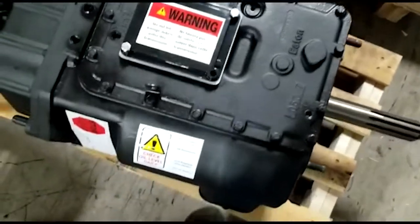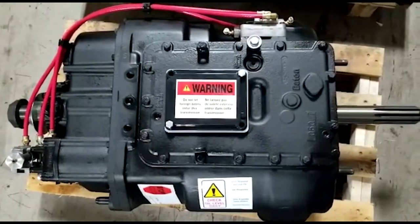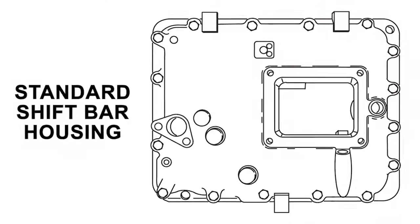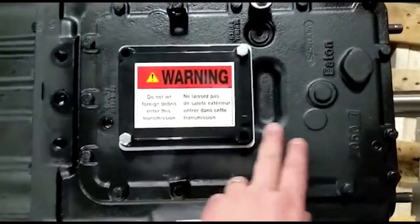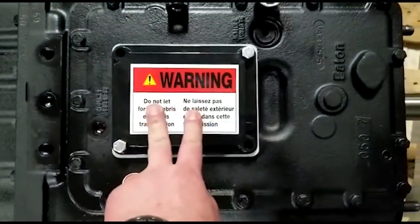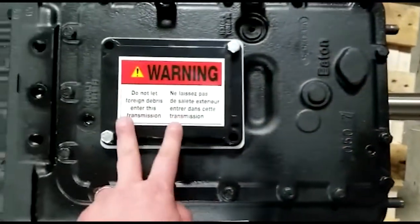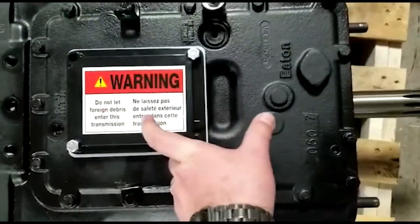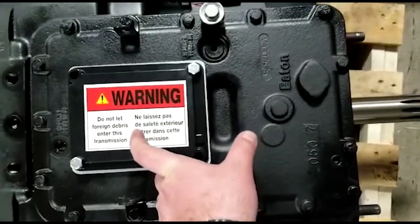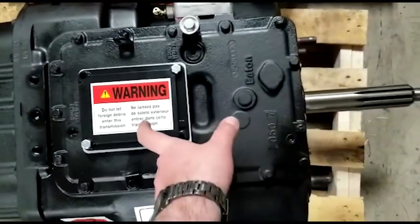One thing we should get people to pay attention to when looking at this transmission is the shift tower here. This specific shift tower is referred to as a standard tower because the hole for the shift cover is set back away from the input shaft. If this hole was moved up about two inches and more central to the cover, it would be referred to as a forward shift cover, because technically that hole position is moved forward toward the input shaft, and that would reflect on the part number.